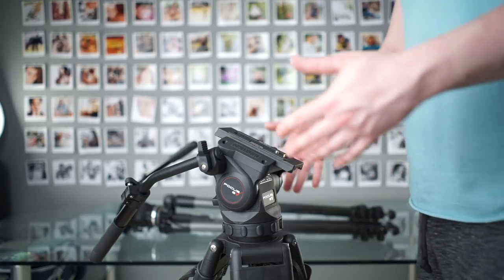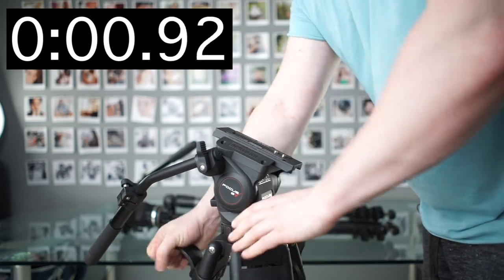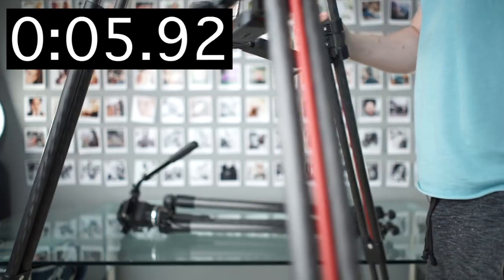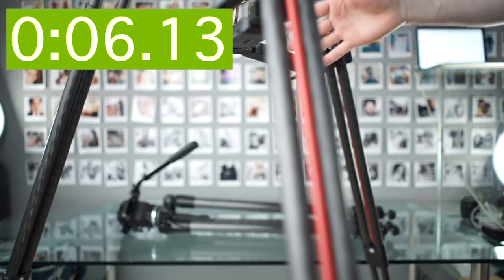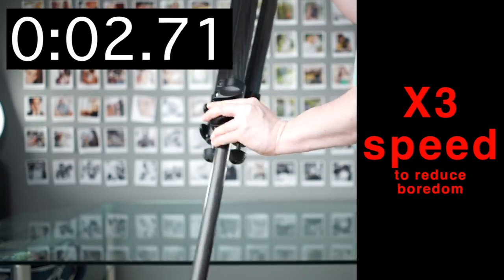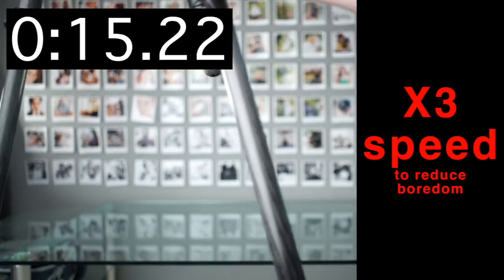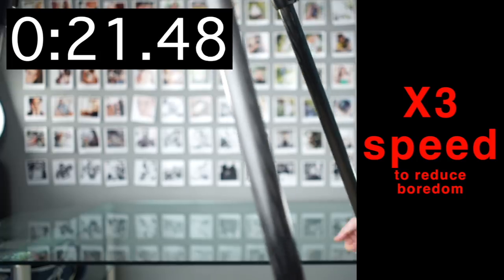Here it is at a nice relaxed speed, and you can see it's still really, really easy. I don't have to rush to make this quick — it is just super quick. With a normal tripod, if you're trying to be careful and not break something or kill someone, the speed difference is really big.